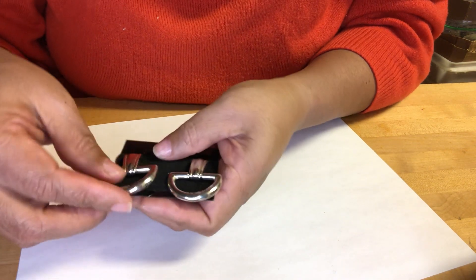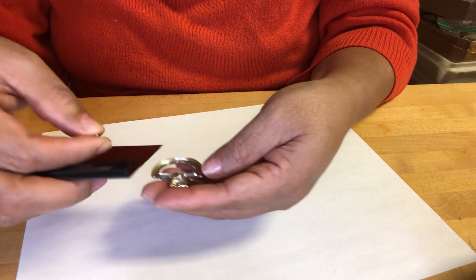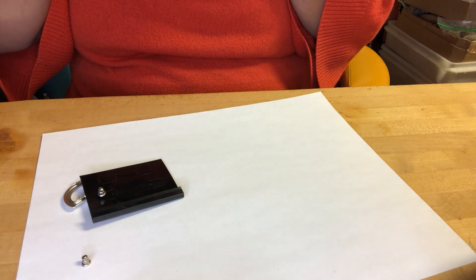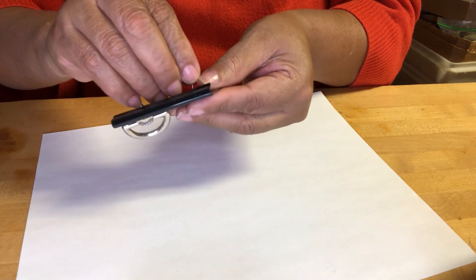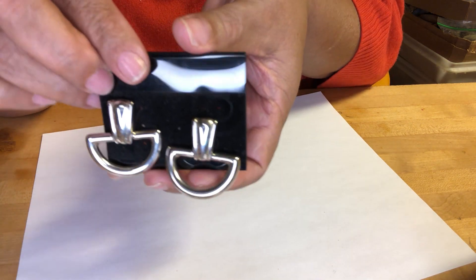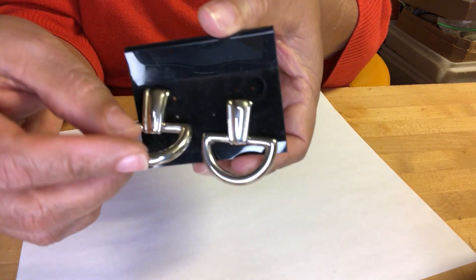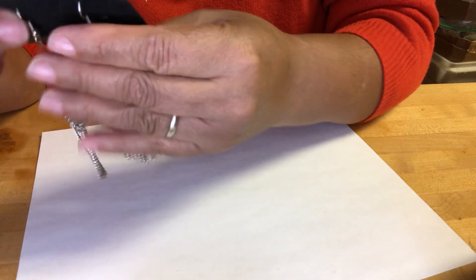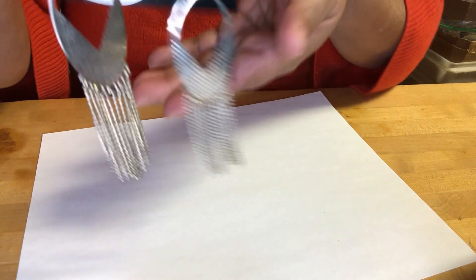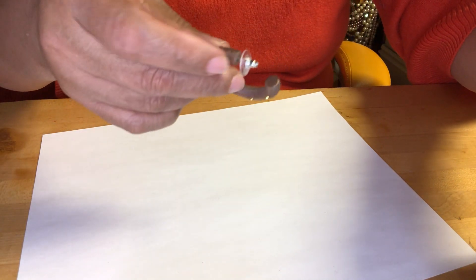Then we got these door-knocker-style earrings — kind of. These are Monette Silverton. Pretty mold-looking. I thought they were door knockers but no — look at that, long tassels. Silverton, long ones. Then we got this — I think these are plastic. And this is wood with some little golden beads inserted and glued on it, very nice.